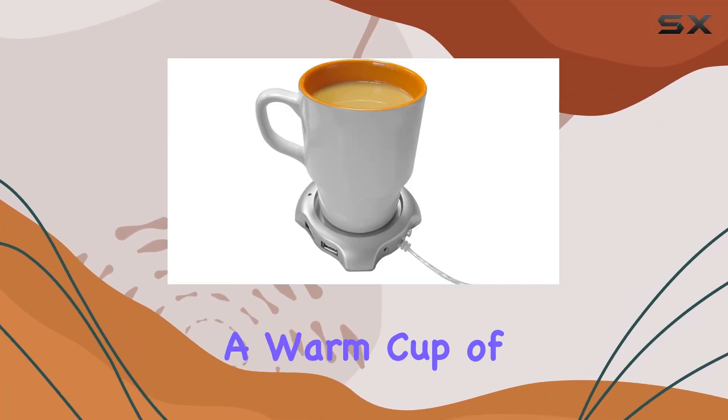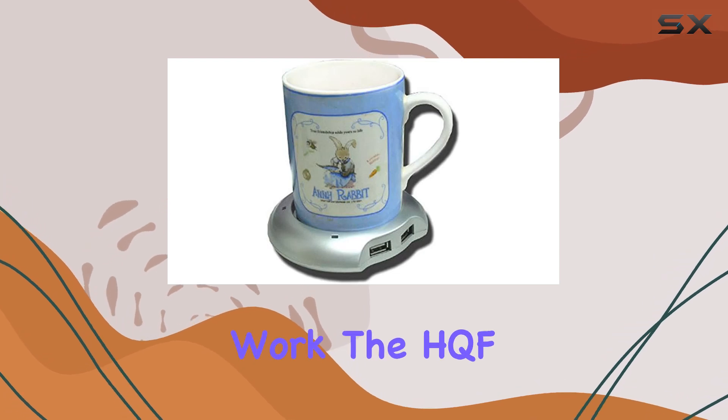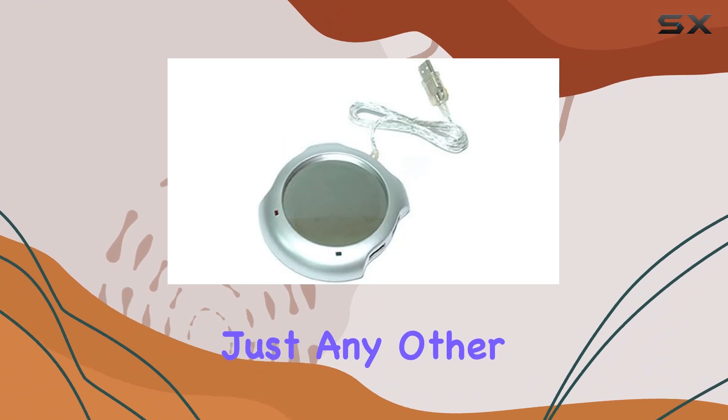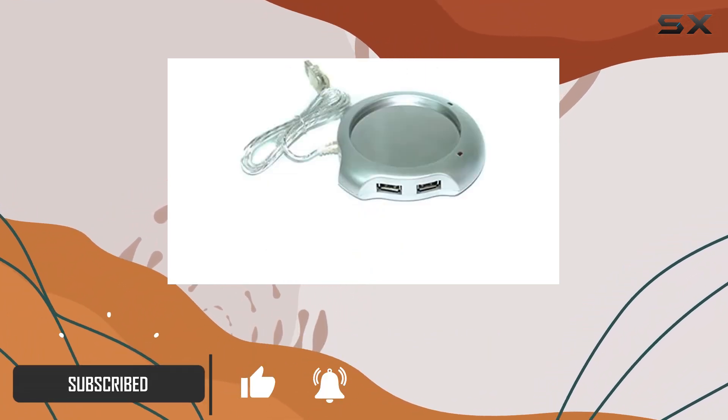Imagine starting your day with a warm cup of coffee or tea that stays warm, no matter how engrossed you get in your work. The HUF Desktop Mugs Coffee Tea Cup Warmer is not just any other gadget — it's a game-changer for anyone who hates sipping on lukewarm beverages.